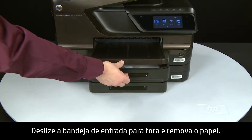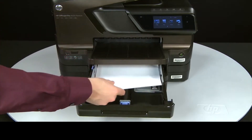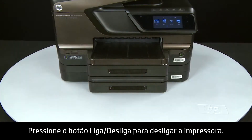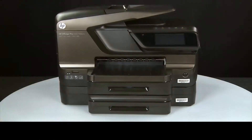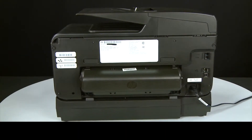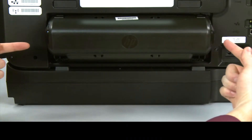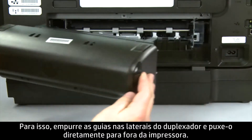Slide out the input tray and remove the paper. Slide in the input tray. Press the power button to turn off the printer. Turn to the back. Disconnect the power cord. Remove the duplexer by pushing in the tabs on both sides of the duplexer and then pulling it straight out from the printer.